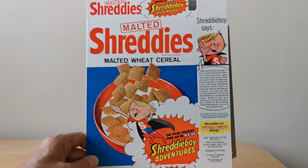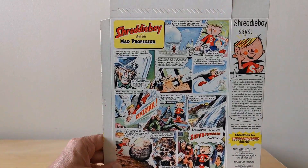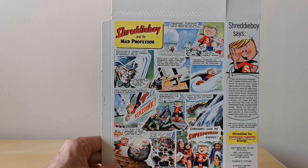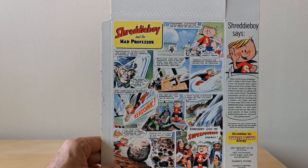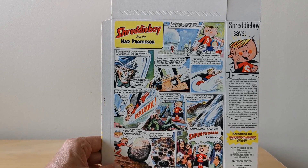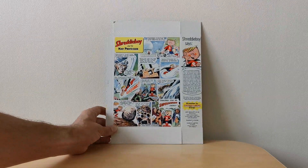I suspect there were probably three at least. Turning to the back, you've got this comic strip of Shreddy Boy - each one of the six is titled. In this case you've got the Mad Professor, and I'm reliably informed that this one was drawn by a comic artist at the time called Frank Lanford. So that was one of them - the Mad Professor.